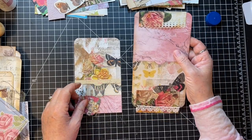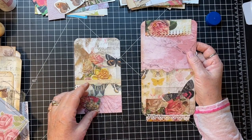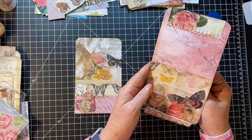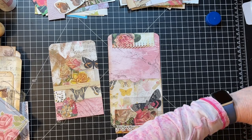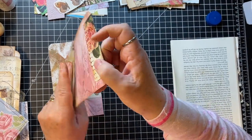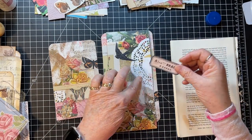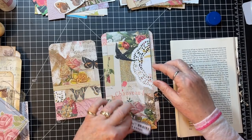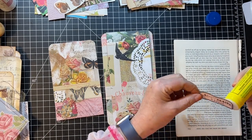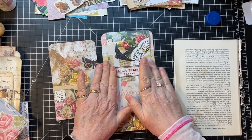This little one is one of the removable belly bands for a page and then a pocket. I did these a while back — I think I did them on YouTube, or maybe Patreon, I can't remember. Anyway, the paper is so gorgeous and so busy that really all I wanted was something in here, so I'm just going to pop that little label in there — one of my little homemade labels.